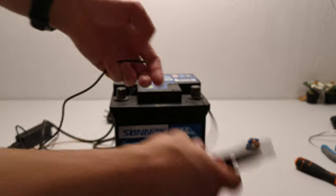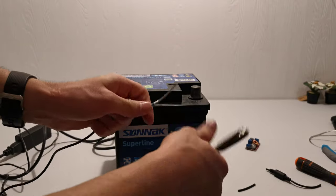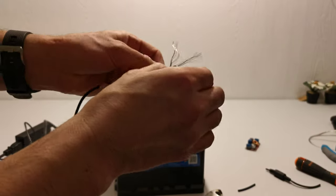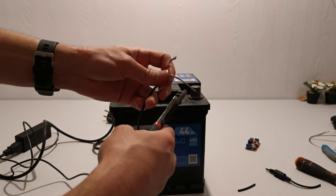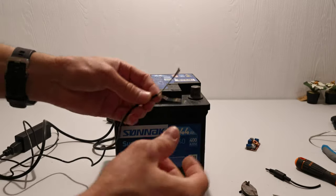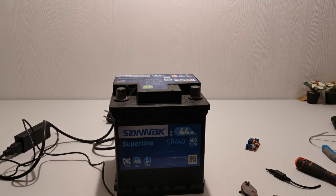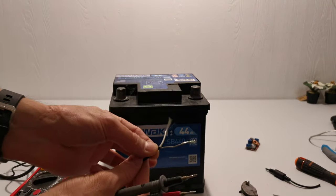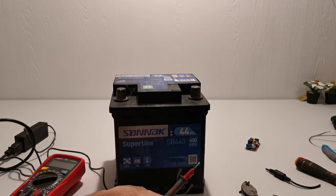I'm going to cut the wires from the laptop charger and strip them like this. You need to know which one of these wires is positive and which is negative. I know which one is positive and which is negative, but I'm going to check it anyway.